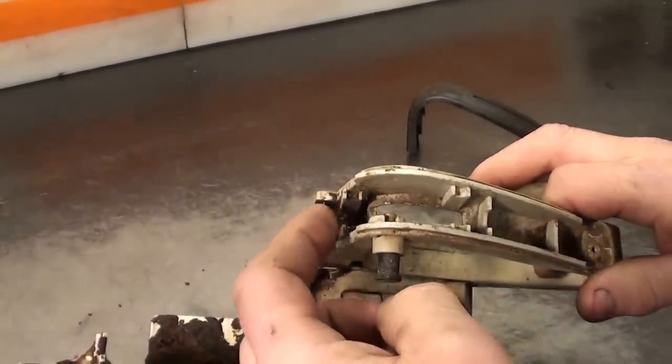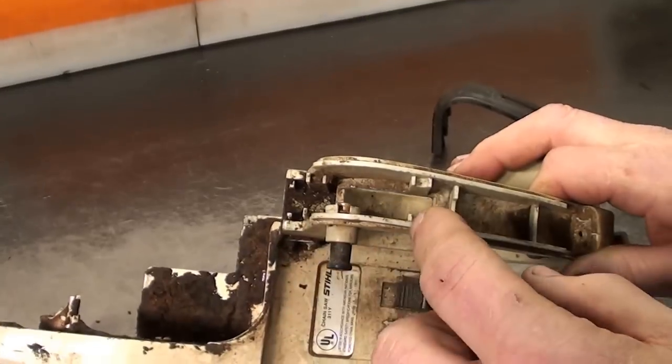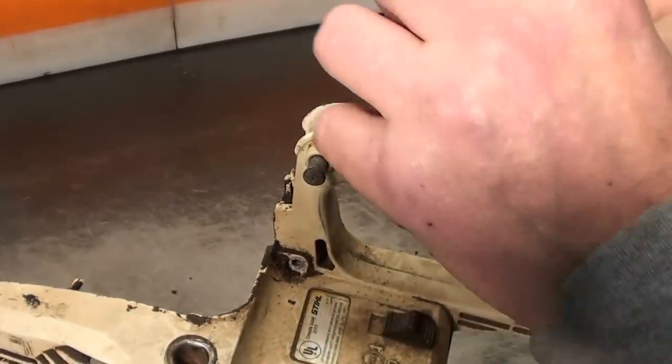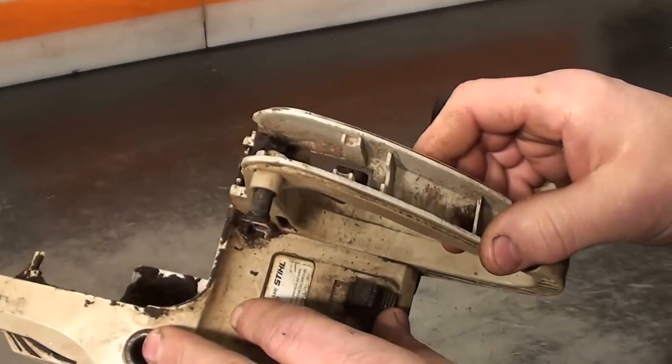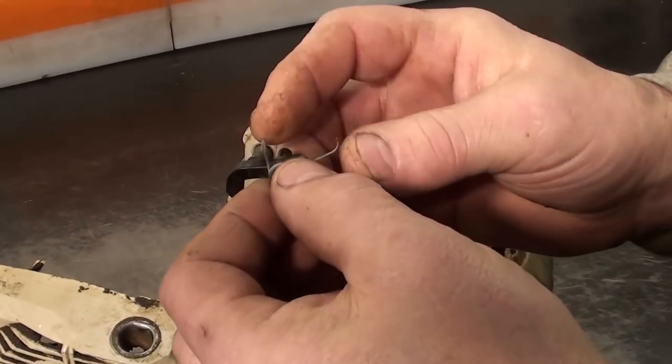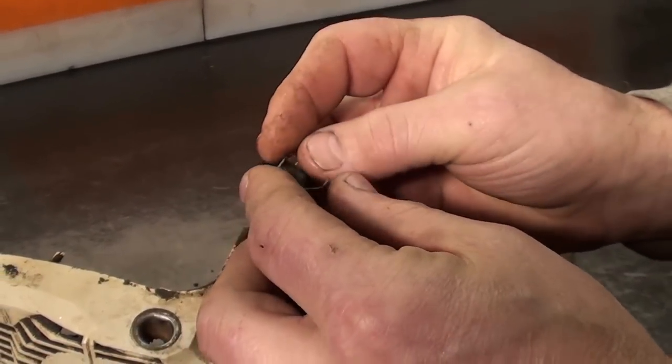You've got two notches in here — this one's for the trigger, the back one is for the throttle lock. Put the trigger in first in its spot. The throttle lock has a spring on it, and this is the position that the spring goes.